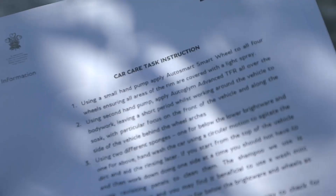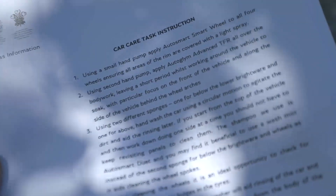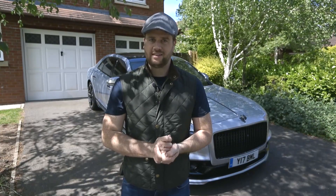To help me with this, I've got a written task instruction from our master valetors back in Crewe, which I'll talk you through. Now from a distance, this car doesn't look very dirty, but up close it definitely is.